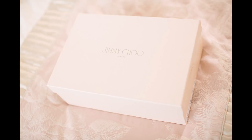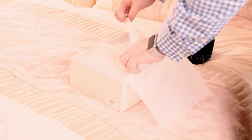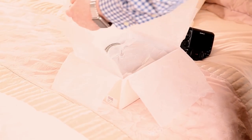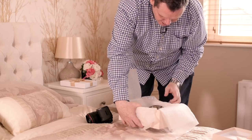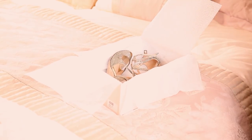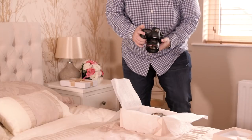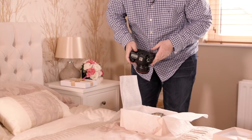Let's open up the Jimmy Choos and carefully unpack them. Sometimes it can be really nice to get a shot of the shoes just kind of in the box like this, rather than taking them out. So I'm just going to get a little shot with one in the box.